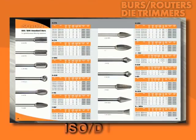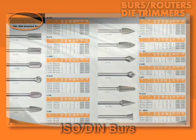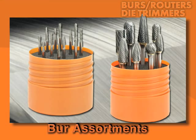Of course, Emco offers a full line of burrs made to ISO DIN standards. And you'll want to look at Emco's burr sets — seven in all — including our most popular burrs in assorted shapes.